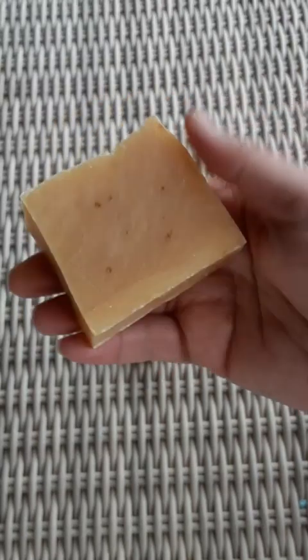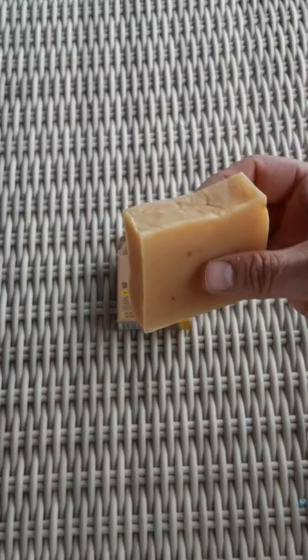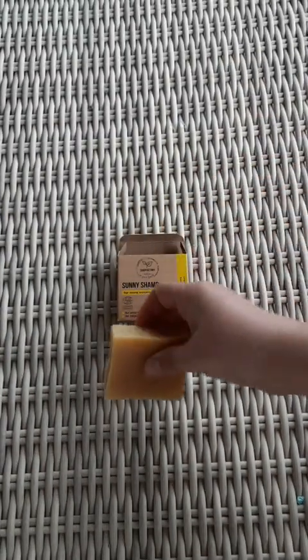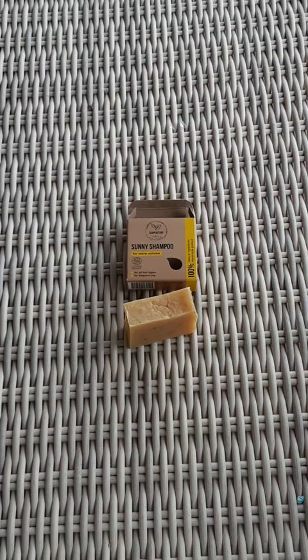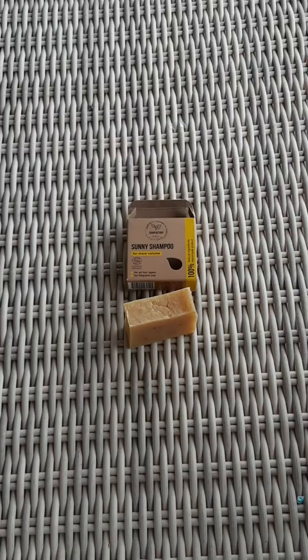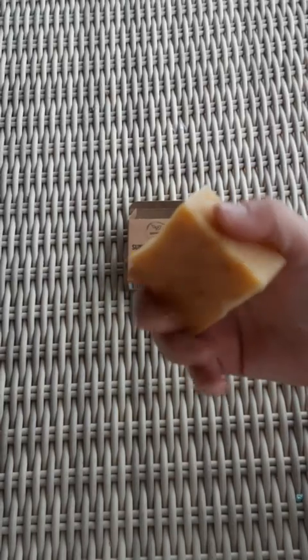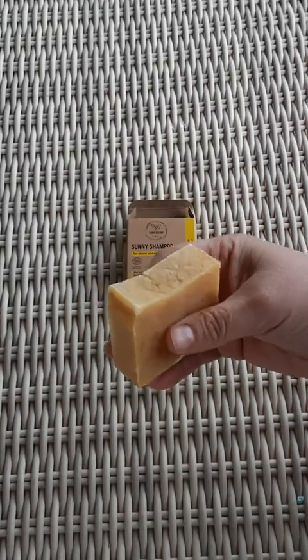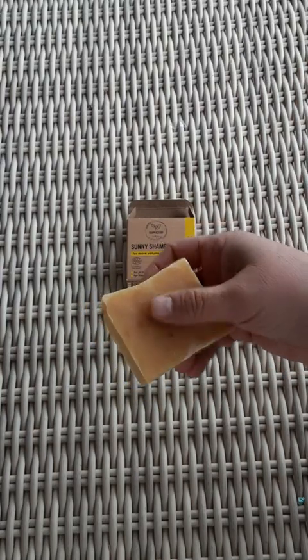I have another bar by the same company — it's a green one. I can't remember the scent right now, but it lathered up really well and the bar is still intact. It gave me lots of lather for washing my hair and it was fantastic — the way it felt massaging my scalp was really, really nice.